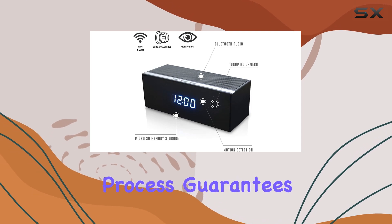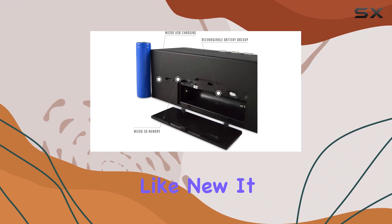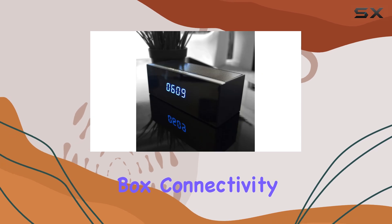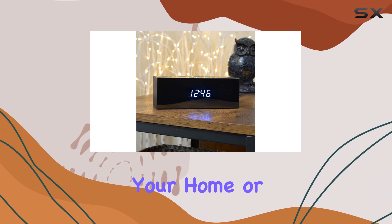The refurbishing process guarantees that despite being pre-owned, the device functions like new. It comes with all the necessary accessories, neatly repackaged in a generic box. Connectivity is wireless, making it versatile for placement anywhere within your home or office.